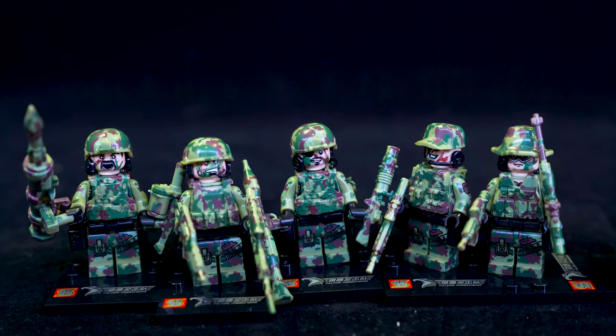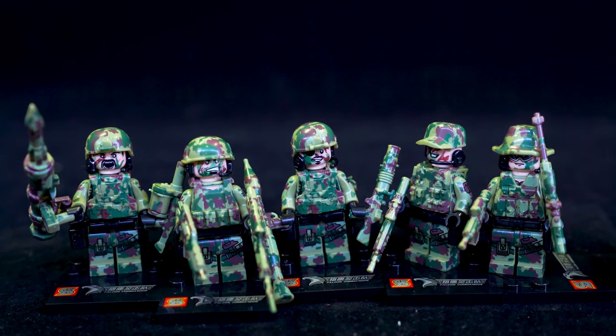Hello and welcome to a kind of special military set from Simbo or Xinyuan - whatever they want to call themselves. I think they're the same brand really, but the plates here do say Xinyuan. So this is set number 11101 and we have six camouflage figures here.